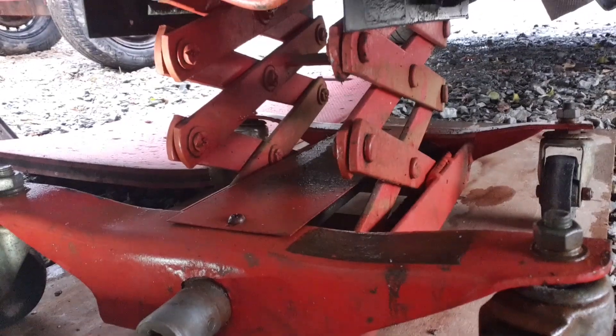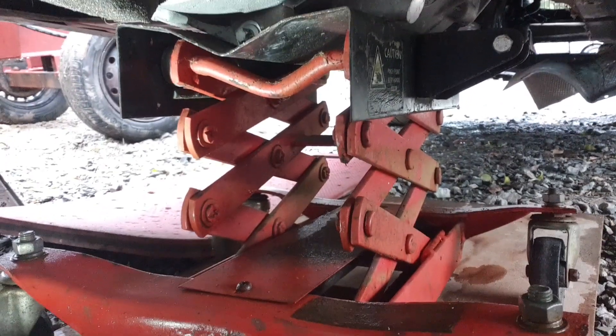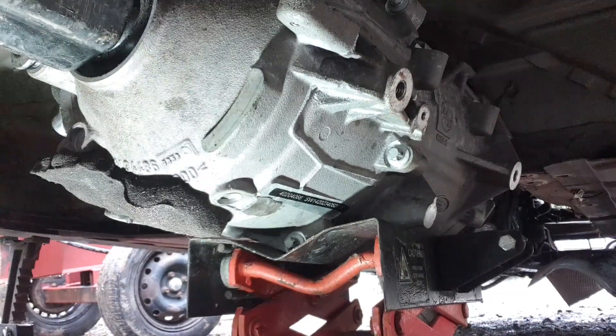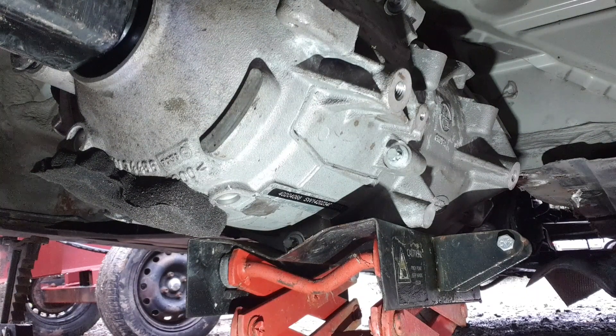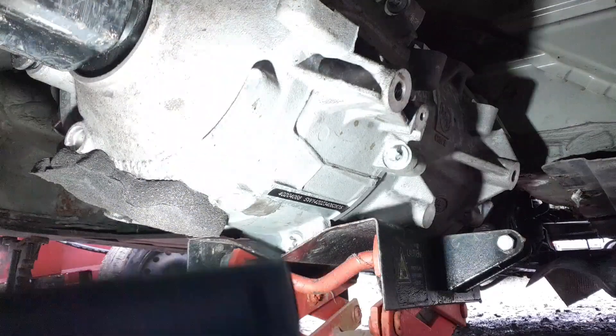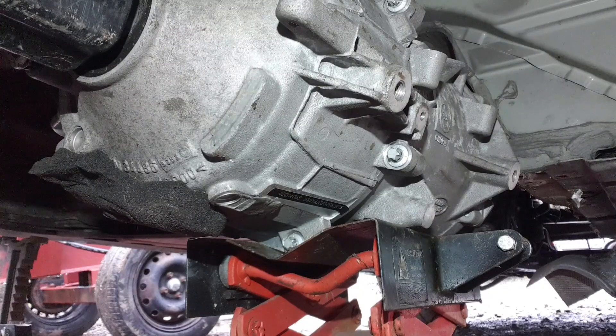I'm back using this horrible transmission jack thing — it'll probably try to kill me; it already has, if I'm brutally honest. I'm hoping this will come out in some way sensible. It's evening, I'm tired, I'm cold, I'm wet. But we've got ourselves the beginnings of a Jag-powered E61 here.